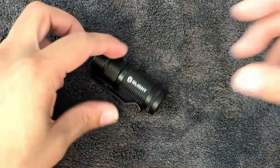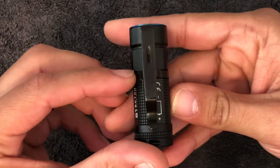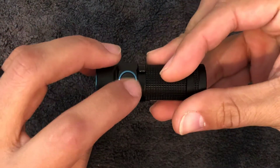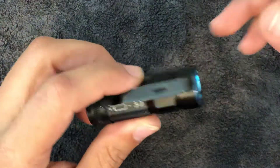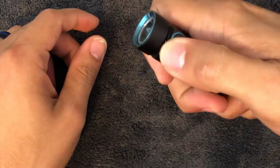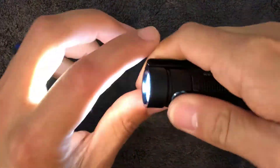It has a deep pocket carry clip, so you're not going to have almost anything showing when you're carrying this. You're also going to have a rubber silicone button, which is pretty nice. There's very nice texturing on the body. It feels good in the hand — if you need to use it, carrying it this way is more comfortable. Clicking through: one, two, three — and that's your fourth setting there.